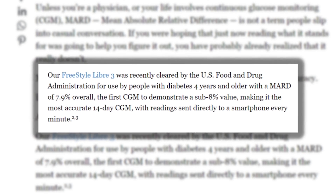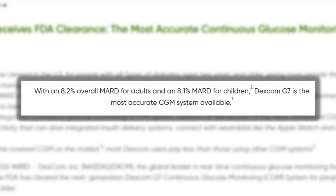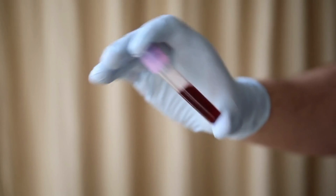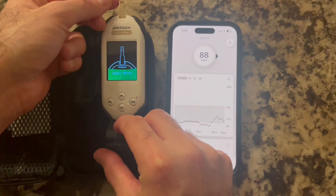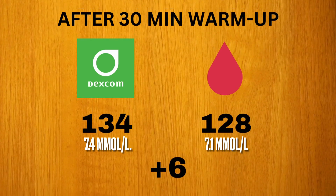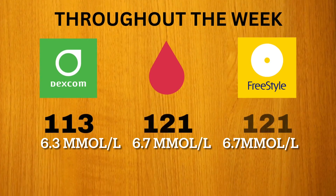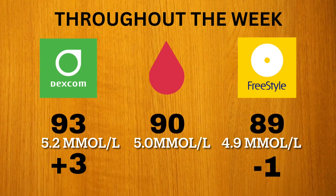What about accuracy? This is obviously a very important area for all CGMs. The Libre 3 claims to have the most accurate CGM on the market, with a MARD score of 7.9, while the Dexcom G7 is reported to have a MARD score of 8.2. I did my best to test this out by comparing glucose levels from each CGM to my glucometer at home. I checked various times throughout the week — right after warm-up, and with random finger sticks both fasting and after meals. By the end of the week, the Libre 3 appeared slightly more in line with my glucometer, though both CGMs showed extremely good accuracy and I was really impressed with both.